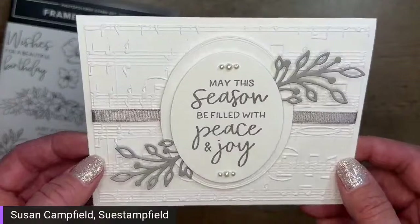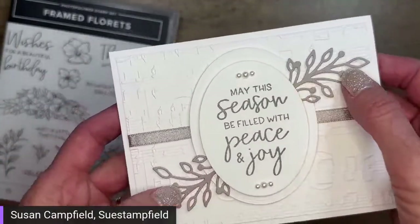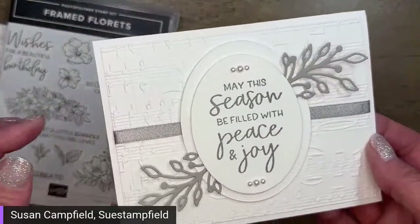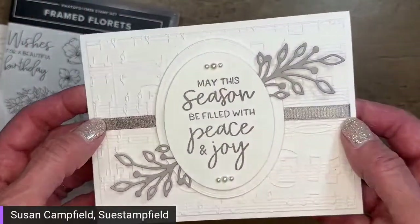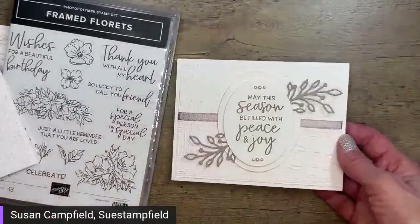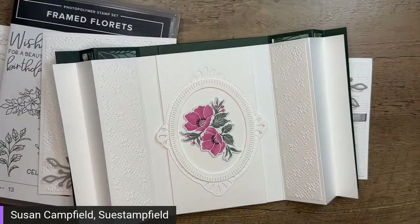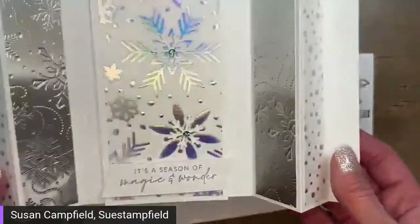Let me know in the comments which you like better — the gray granite or the white. I struggled deciding! This other one is the card I'm doing for my swap — I've got the Merry Melody embossing folder at the back, gray granite pieces, and I did it landscape instead of vertical. I added a gray granite ribbon behind since going the vertical direction helped fill up that extra space. The curtain call tutorial bundle is now available to purchase on my blog.